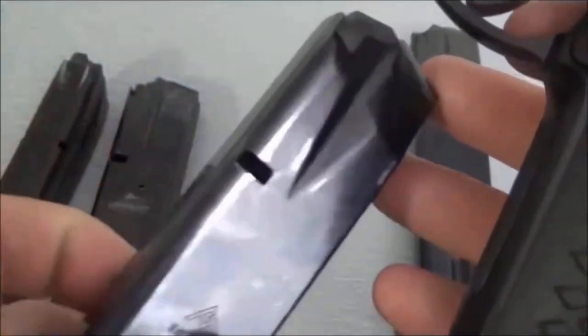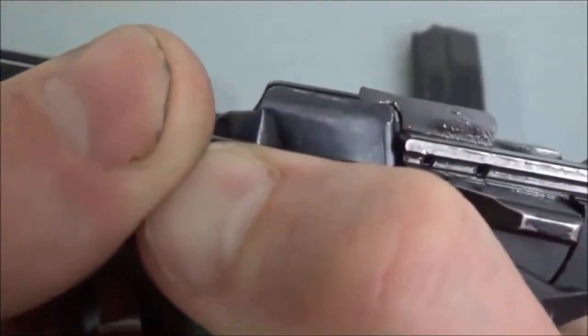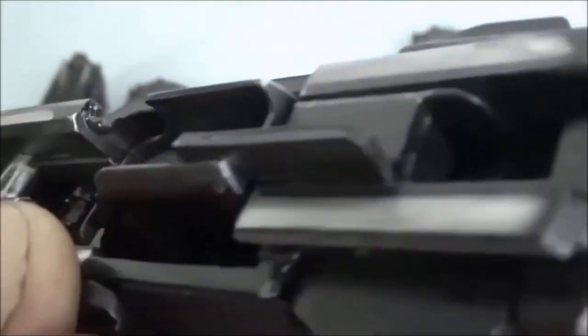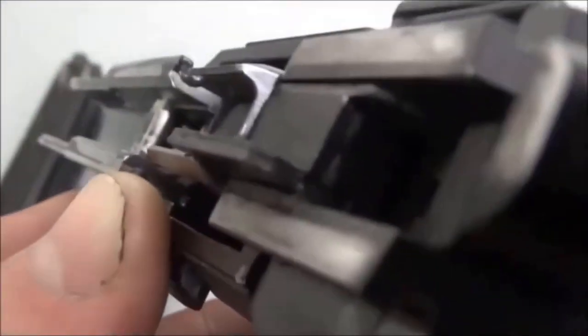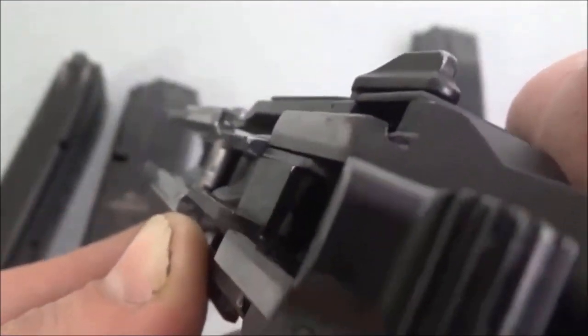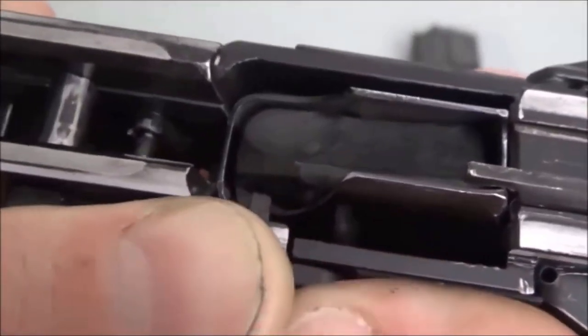If we take what I presume to be the older design Mekgar — this is a 17 rounder — and put it in, I'm pushing on the base. Look at that — it really wants to impact the ejector. If you slam it in too hard, it will. Look how much exposure there is right here. That much actually stopped my slide from going forward, but when I release it, it goes down and out of the way. That's something I did not like about the Mekgar magazines.